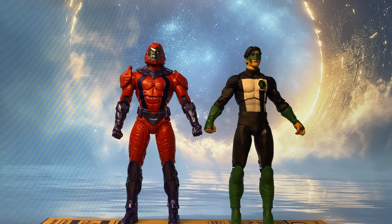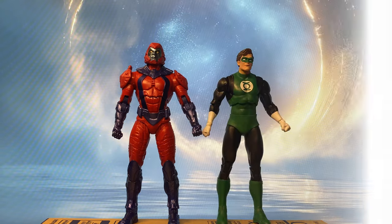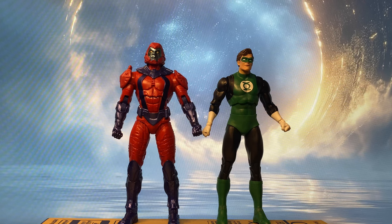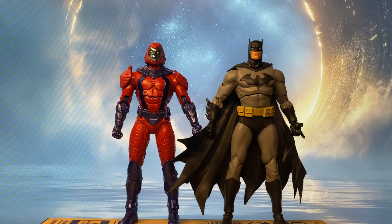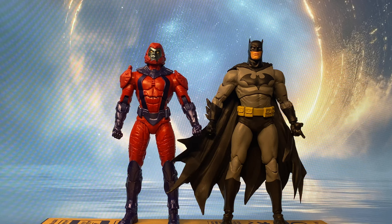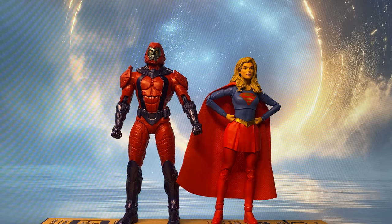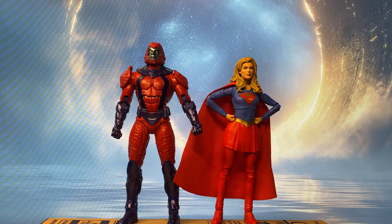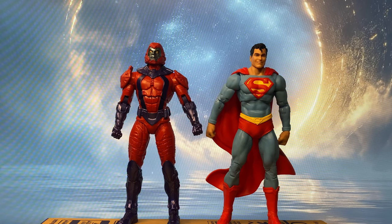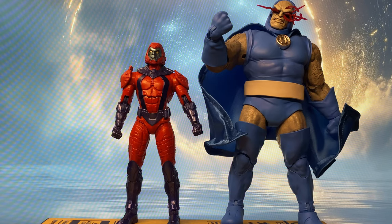Now for some size comparison. Here he is with Kyle Rayner Green Lantern, with classic Hal Jordan Green Lantern, with Hush Batman, with Supergirl, with classic Superman, and here he is with the newly released Darkseid.